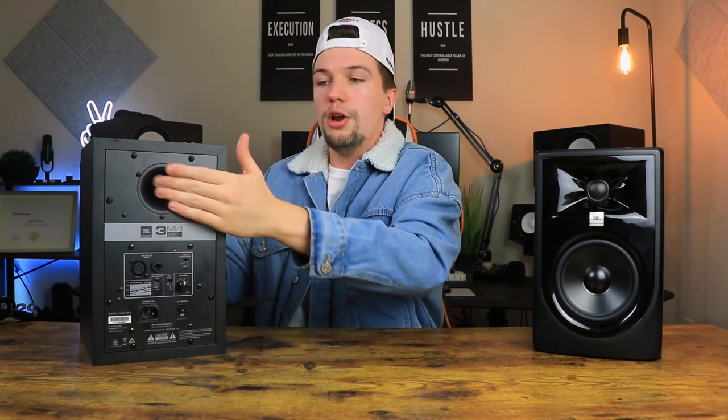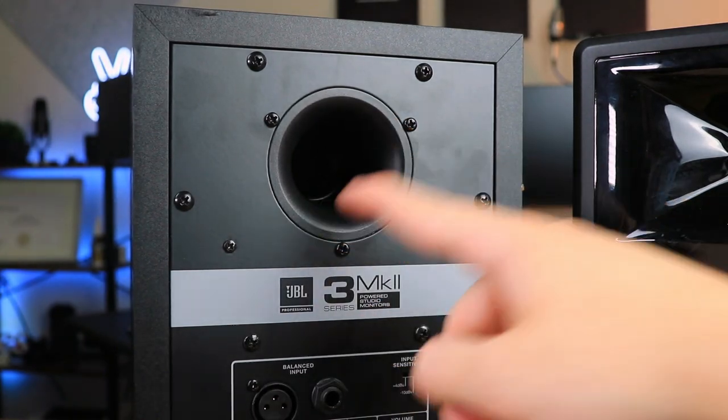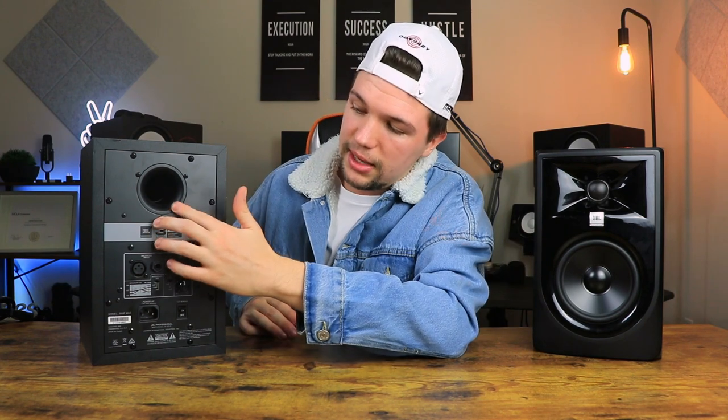Then we have the volume knob, which feels pretty good in terms of build quality, followed by the power input. Right at the top we have the bass reflex port. In my opinion it's nicer to have the port on the front, like the Rokit 5s and the Kali Audio LP6s, but having it at the back isn't that bad. Overall, decent features for the size and price of these studio monitors.